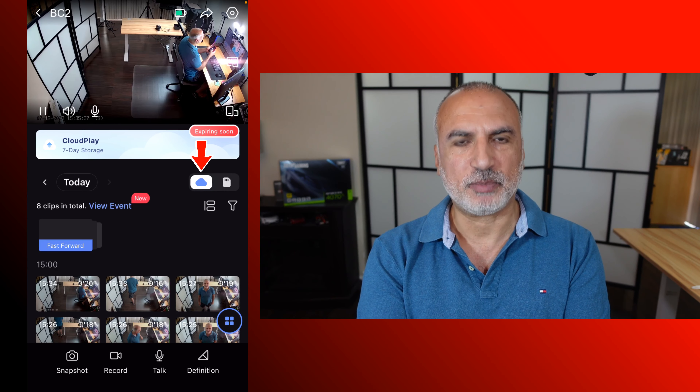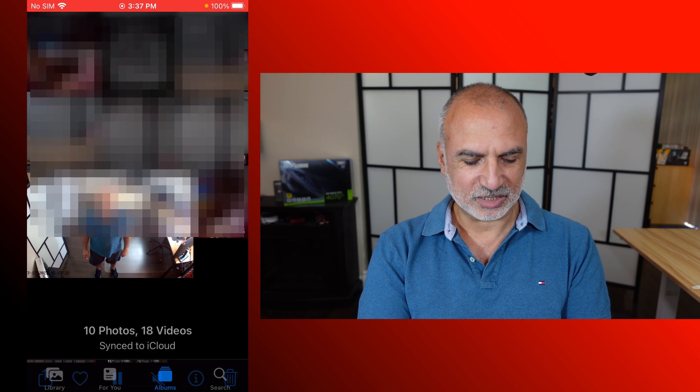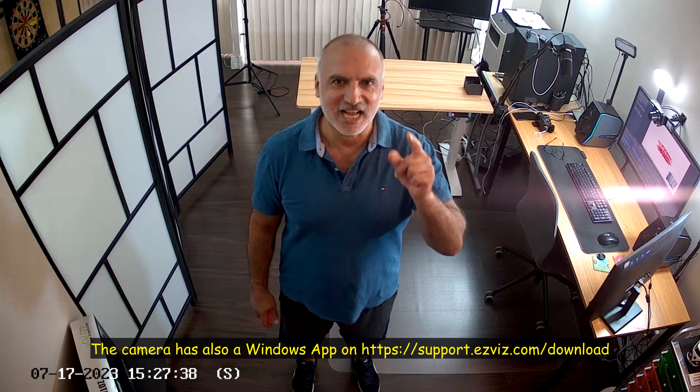Now let me show you how to download a clip from CloudPlay to your phone. Open the EasyViz application, tap on your camera, and make sure CloudPlay is selected. Tap on the clip in the top right corner, and when it starts playing, turn your phone horizontally. You'll see the download button — tap on download, then download again, and the video clip will be saved. Here it is in the gallery: I just entered my office and the camera detected me. This is the camera's microphone you're hearing, and the recording was saved to CloudPlay.